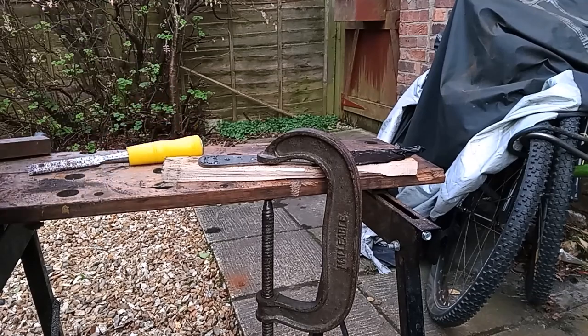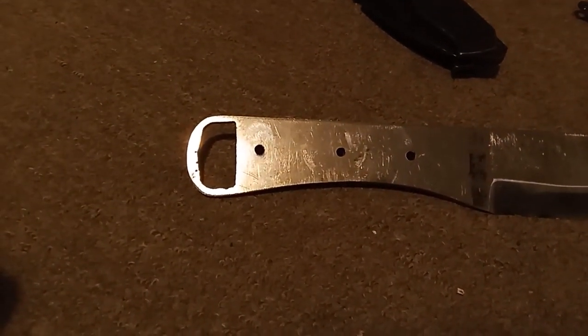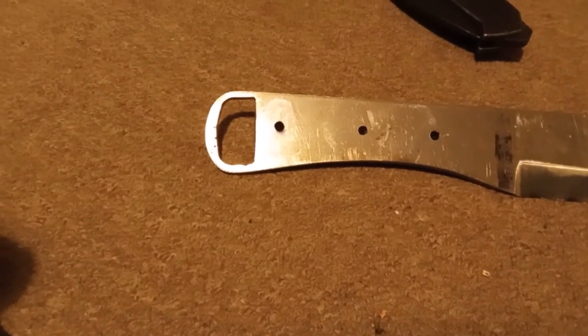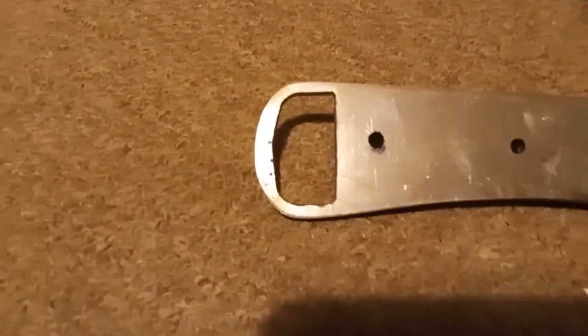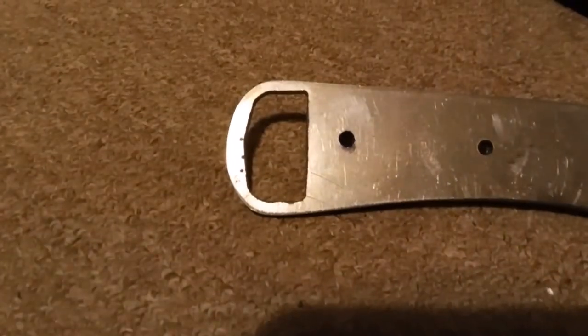And now I'm going to horribly abuse the chisel — it is a cheap one. Yep, that is actually working. And that's the finished work for today. I'm quite pleased with that, it just needs a little bit of tidying up. Perhaps it's even a little bit inept, or does it actually look quite primitive? I'm definitely going to spend a little bit more time sorting that out.